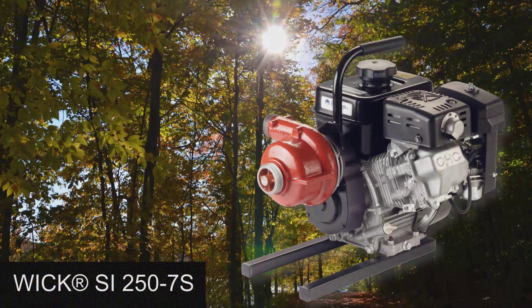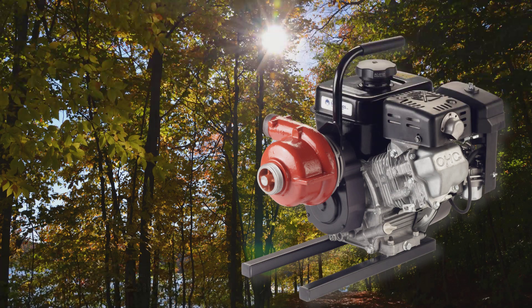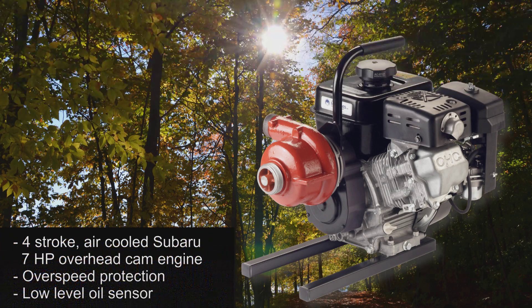Mercedes Textiles Limited is a world leader in the innovation and manufacture of fire hose, fire pumps and associated fire line accessories. The WIC SI250 is our latest initiative to meet the ever-growing needs of the wildland firefighting environment. It is powered by a four-stroke air-cooled Subaru 7hp overhead cam engine with overspeed protection and low-level oil sensor.